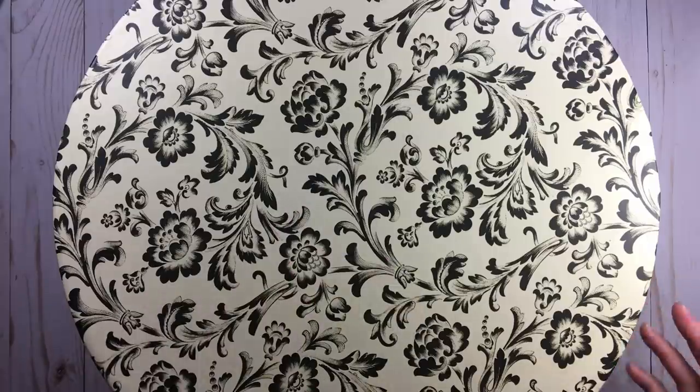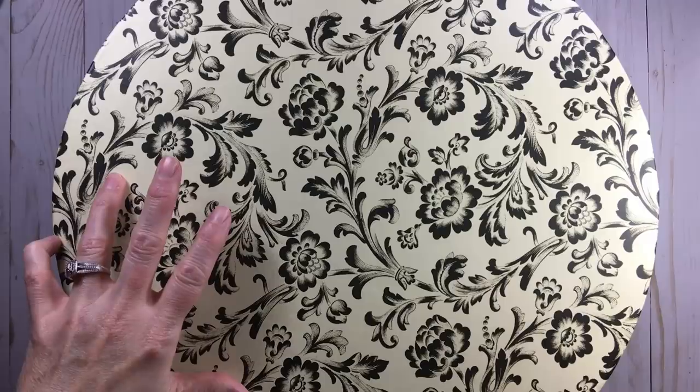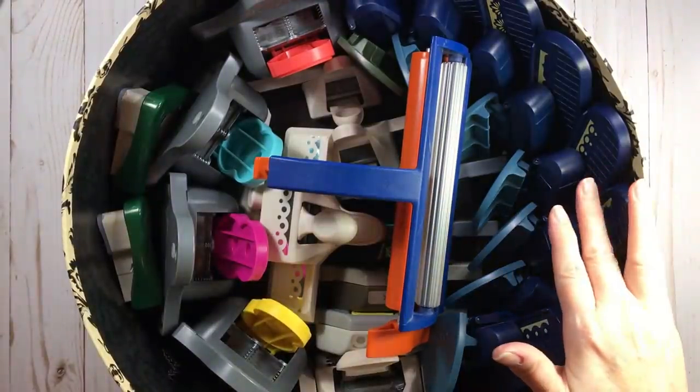As Tiffany says, do you have a lot or do you have a little? For me, I'm somewhere in between. This hat box sits under one of my chairs in my scrap space, and this is where I have a lot of punches.